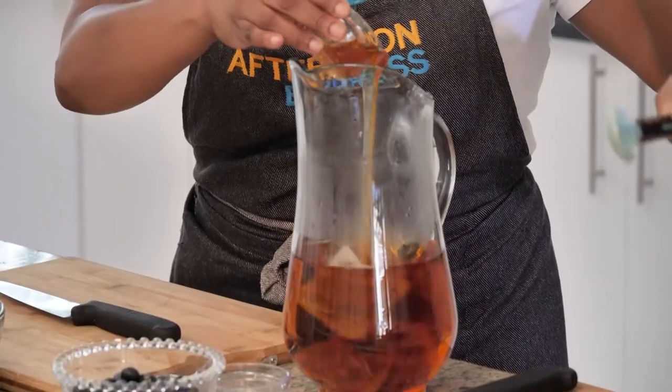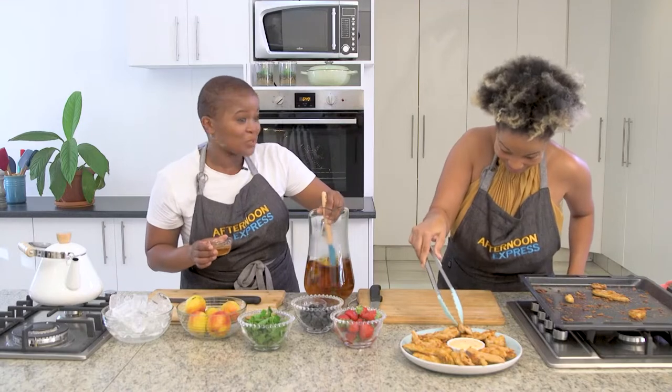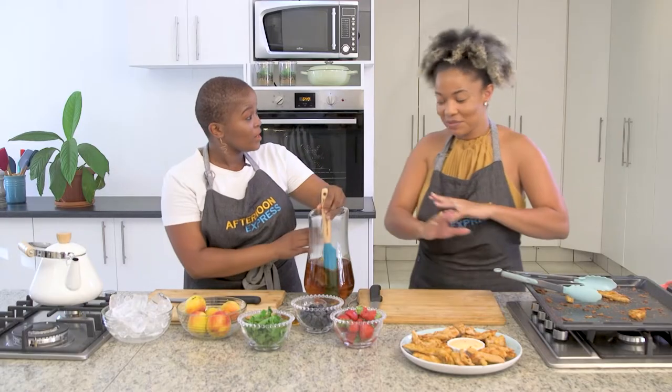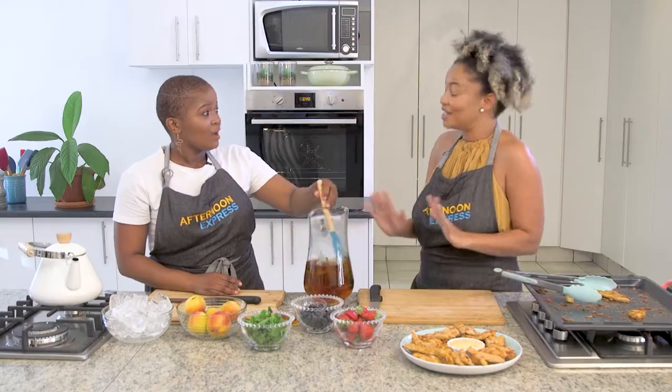This is the perfect time to add the honey, just so it dissolves perfectly. Don't add too much — that's enough. Actually, my kids don't even add honey to it. We just have it like that. We drink tea with no sugar, no honey, nothing.